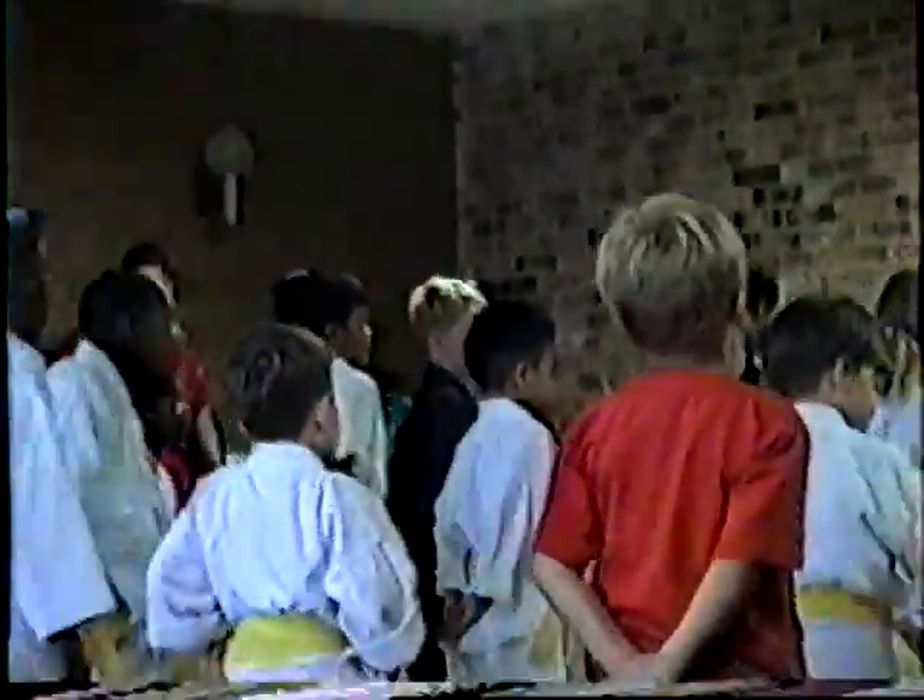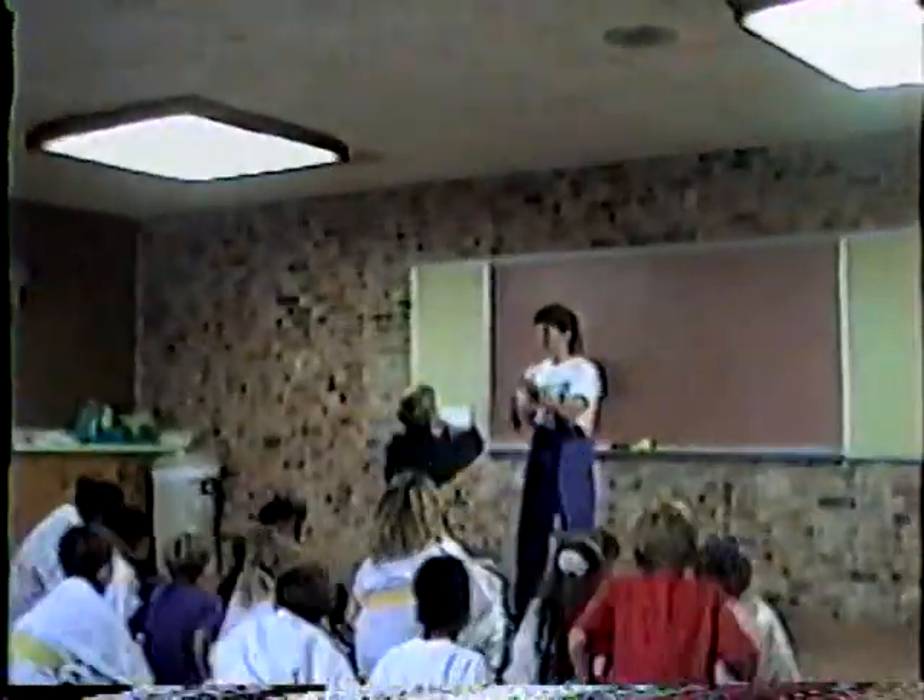Alright, gotta line up, let's go! Would you ask for a good study? Yes, ma'am! Everybody line up! Yes, ma'am!